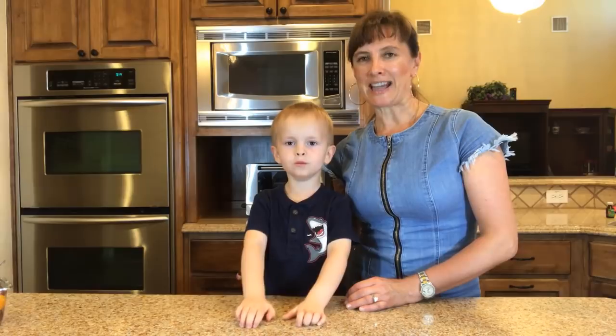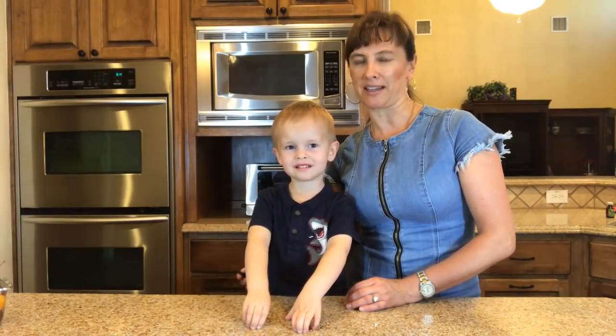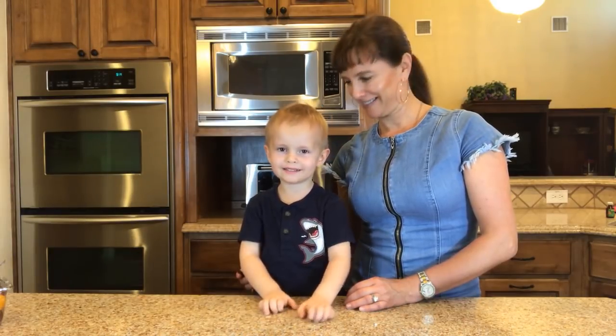Hello everyone, this is Bruce. Hi. And I'm Irina. And today we're doing some fun experiments. So stick with us till the end and always supervise your children.